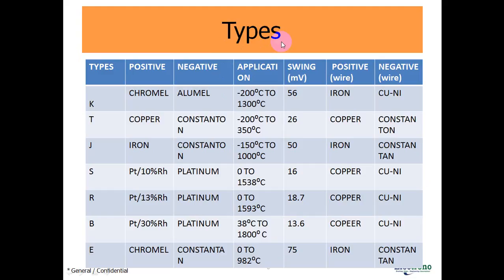These are the types of thermocouple. Type K: the positive lead is made by Chromel and the negative lead is made by Alumel. The application range is from −200°C to 1300°C and the voltage swing is 56 millivolts. The positive wire connecting the positive lead is iron metal and the negative wire connected to the negative lead is copper-nickel material.